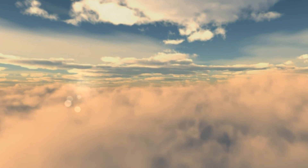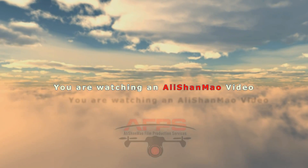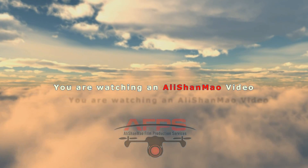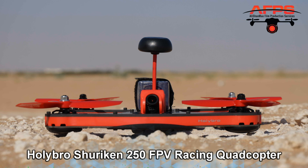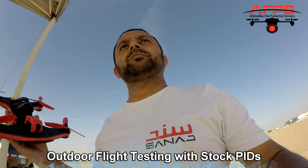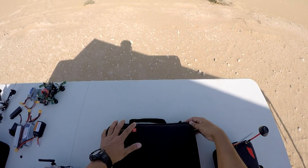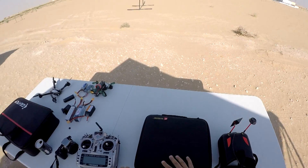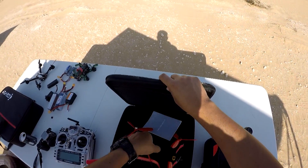Bismillahirrahmanirrahim. Okay, it's time we test the Holybro Shuriken 250, so let's take the baby out of the box and let's fly.